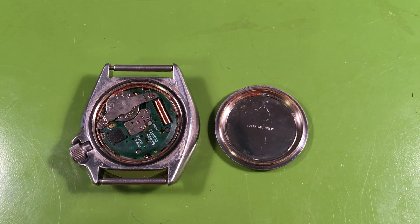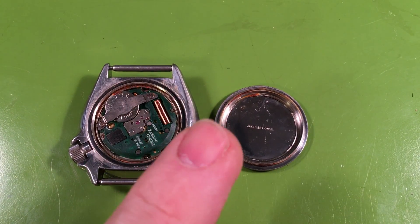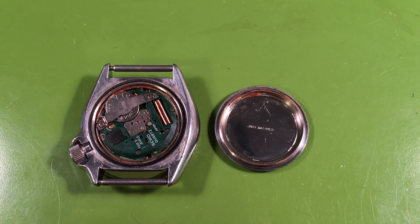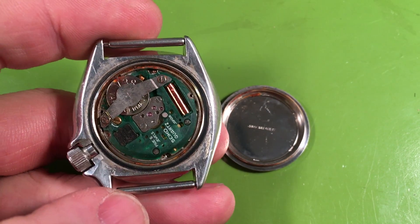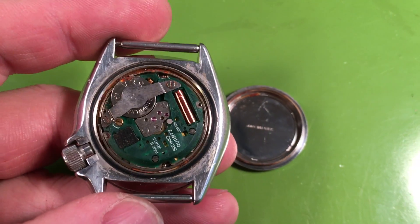Hello Mr. Riggs, it is evaluation day. I have your watch here, your 7548 7000F. You have had this watch since you got it when you were a teenager. We must be about the same age because the watch is from 1984 and I was in high school, so we're probably around the same range there.